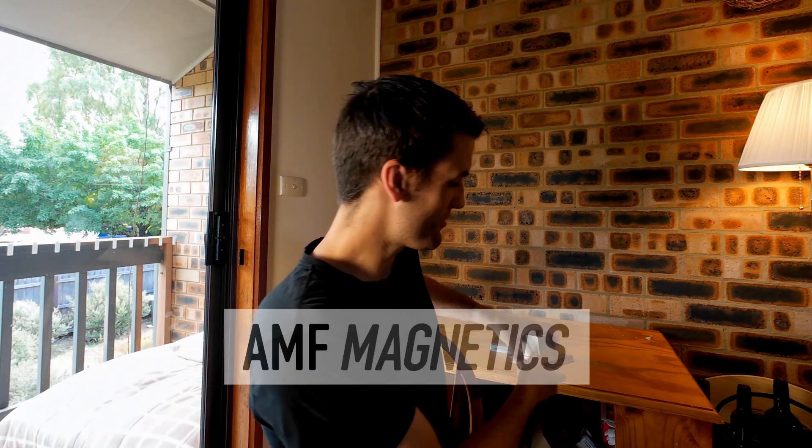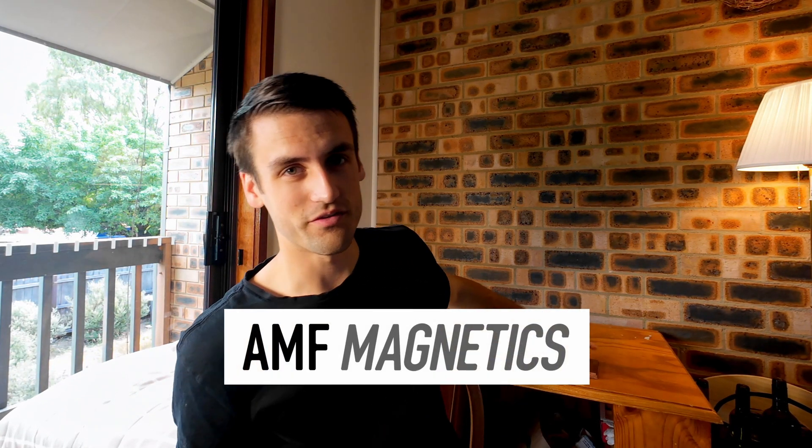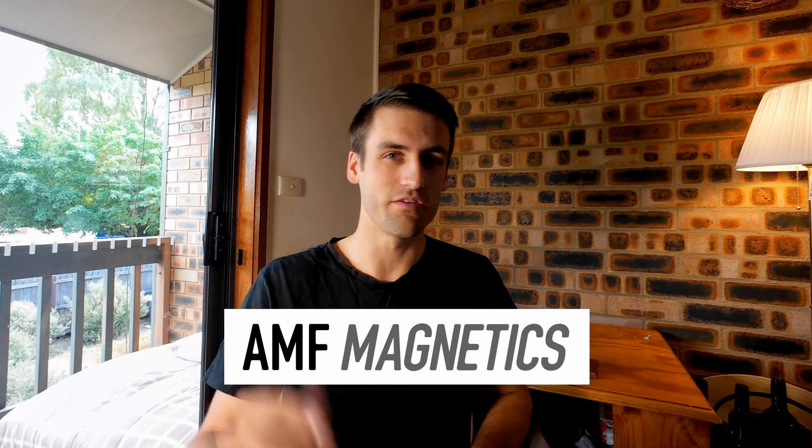So isn't that awesome? A magnet and some copper can be used to stop trains, and I can demonstrate that effect here at home, which I think is really cool. Again, huge thank you to AMF Magnetics for sponsoring this video and for making this happen. Thank you for sending me those magnets — definitely check them out, there'll be a link in the description for their website. They have everything to do with magnets — all shapes and sizes and all types. Thank you so much for watching this video. If you did enjoy it, please give it a big thumbs up and don't forget to subscribe to see future videos like this one.